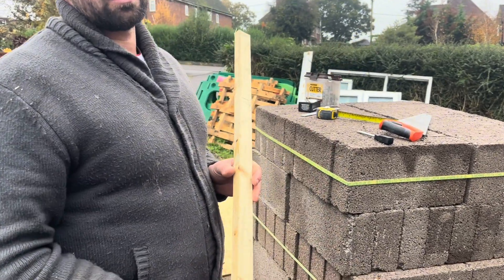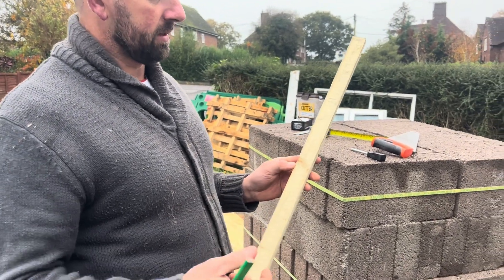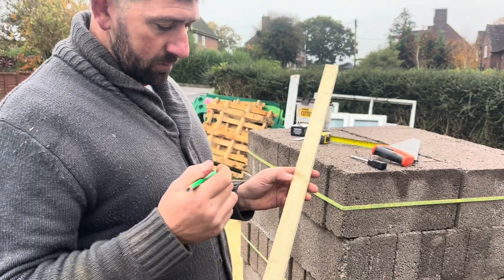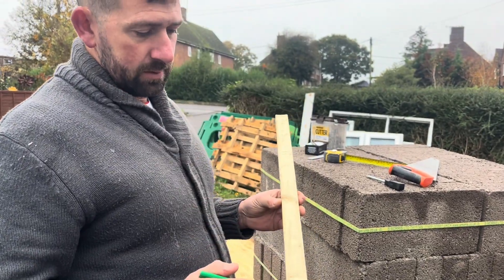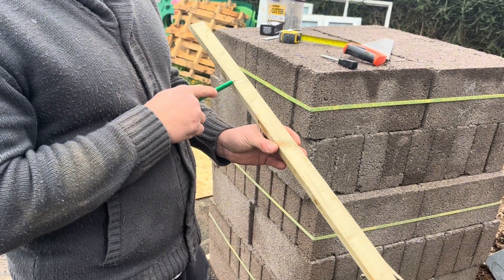A lad wants to figure out the voussoir dimensions for an arch. I was speaking to him last night and said I could explain it, but I thought I'd do a video because it might help others. The arch he's doing is a one-metre door with an arch on top, and the centre of the arch — the radius — is 500mm.